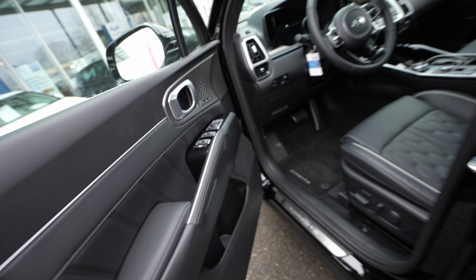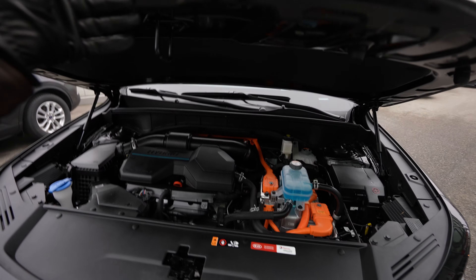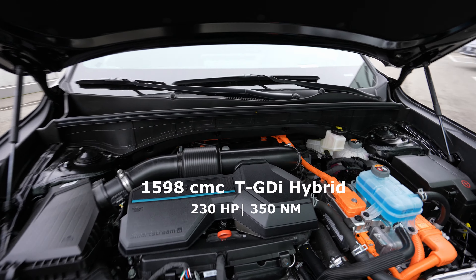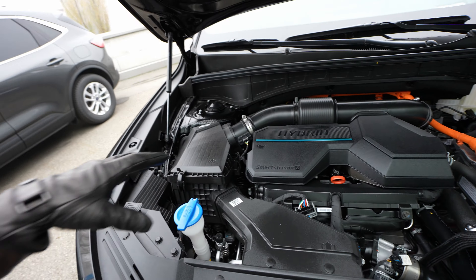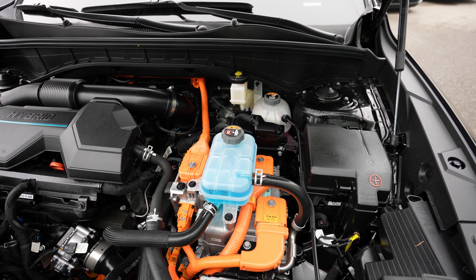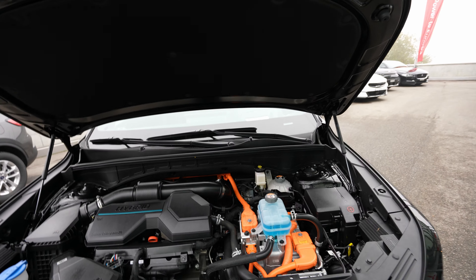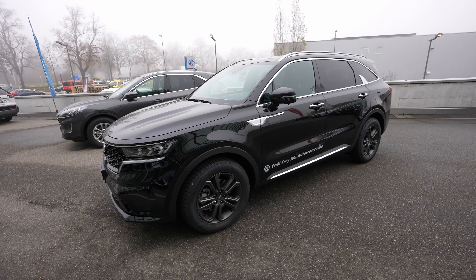Before we go to the trunk, let me show you the engine bay. I'll open it here — it opens pretty simply — and yes, automatic liftgate. Here is the engine: you can see it's a Smart Stream hybrid. Here's the air filter for the petrol engine, the 1.6 TGDI petrol engine, and here is the electric motor producing 66.7 kilowatts. Together they make 265 horsepower, connected to a 30.8 kWh battery — and if I'm not wrong, 350 newton-meters of torque.